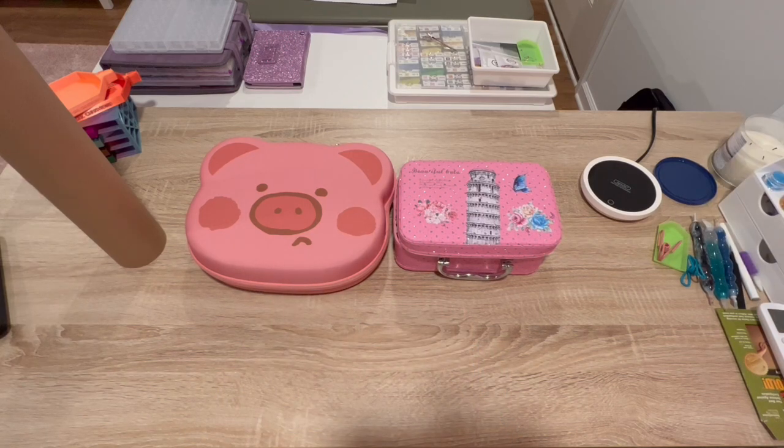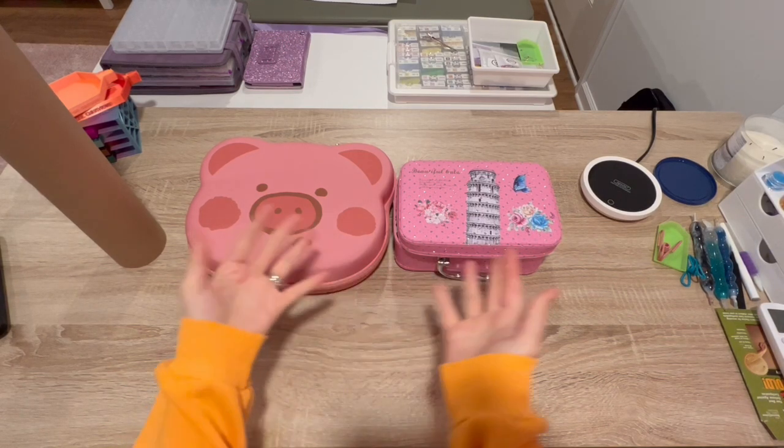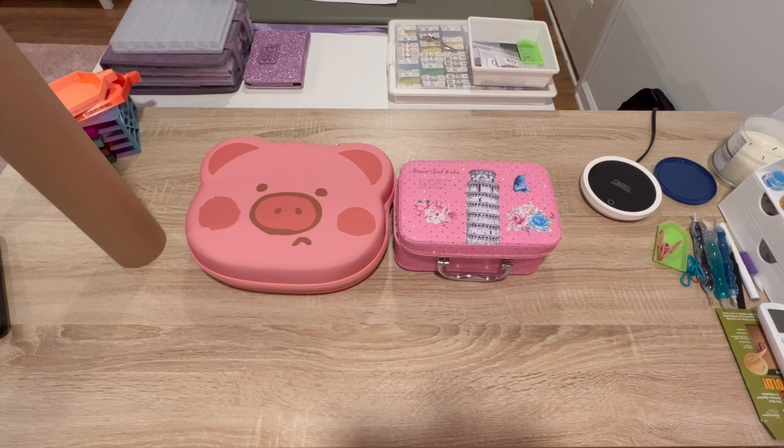Hello shiny happy people, welcome to Kimba's Crafts! My name is Kim. If you're new here, hello, welcome. If you're returning, welcome back guys, love you. I am here for another kitten chat.